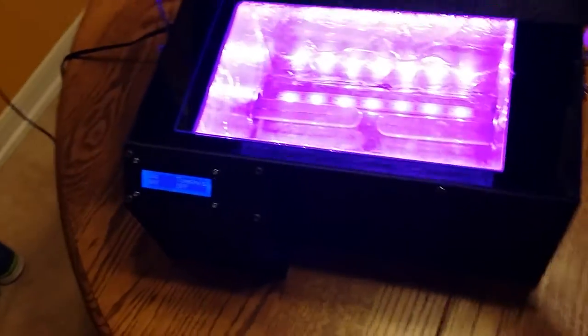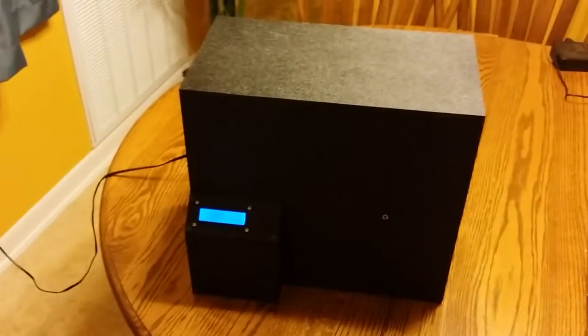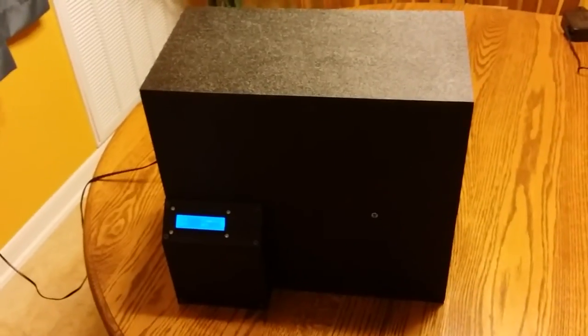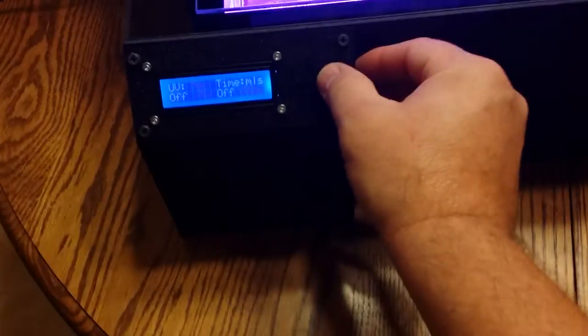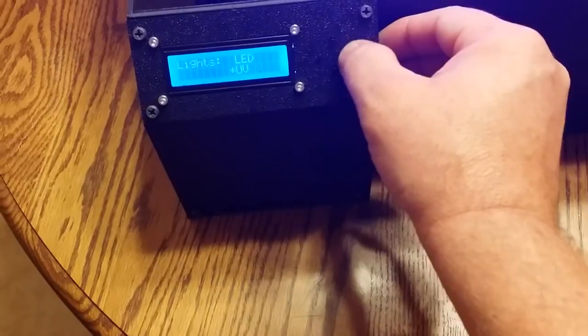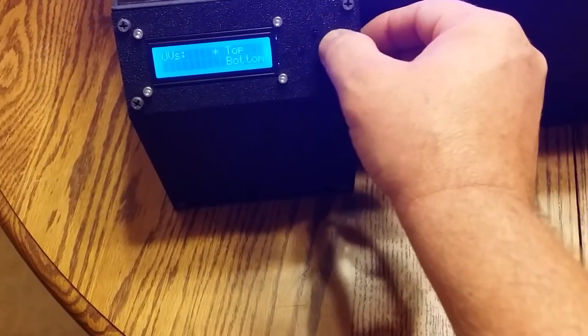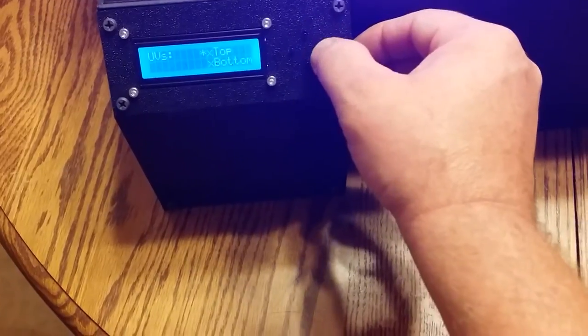The lid comes down and totally blocks out the light, so when your board is in there curing with UV, if you're sensitive to UV light you don't have to worry about the light affecting you. Going back to the display and into the UV light options, you can select just the top, just the bottom, or you can select both.